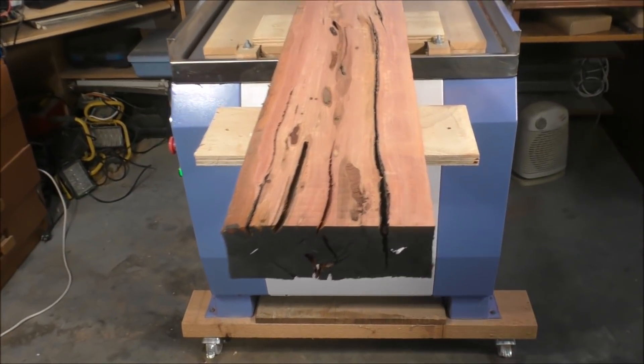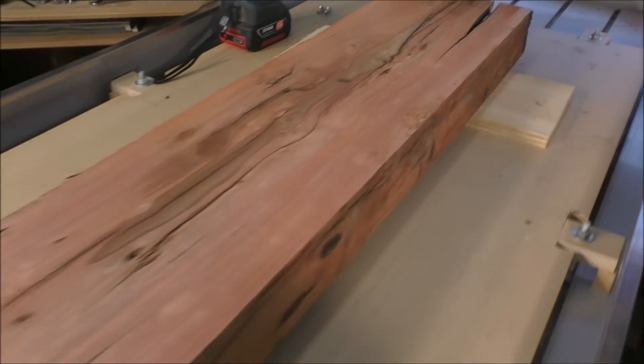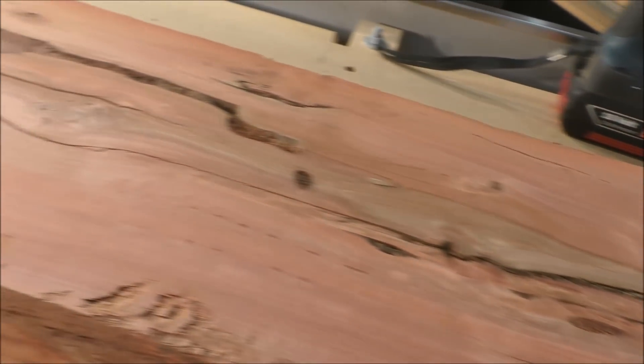There are some of those cracks that I'll be putting butterfly joints in, but look at that beautiful material. And the next one's even better.